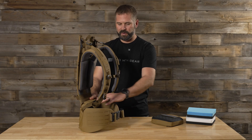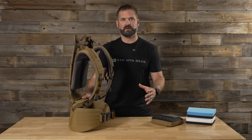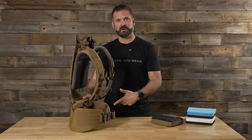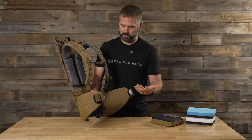The lumbar pad and the hip belt are the two most critical things in the entire pack system. They are what's carrying 80% of the load all the time, whether it's got to perform well, whether it's 20 pounds or whether it's 120 pounds. And really, we're going to go into why the lumbar pad does that.